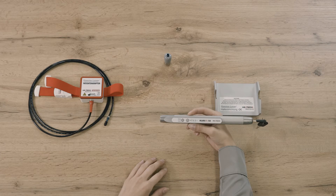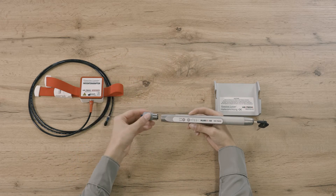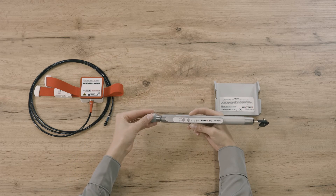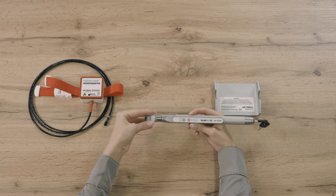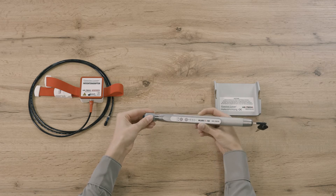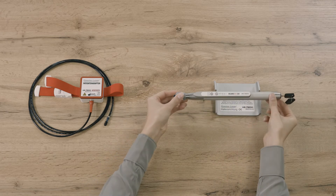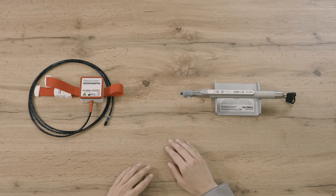Now we connect the laser to the HEMO Laser Set and prepare for laser blood irradiation. Take the coupling adapter and carefully screw it into the thread on the laser's beam control opening. Now place the laser in the holder where it can be safely set down. This keeps it from accidentally rolling away on the table or falling to the floor, which could seriously damage the laser.